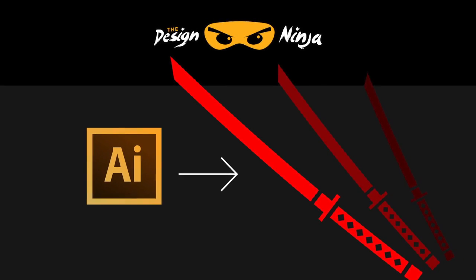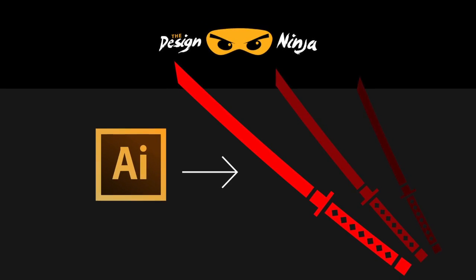Design Ninja here. Today we're gonna learn how to make this ninja sword.